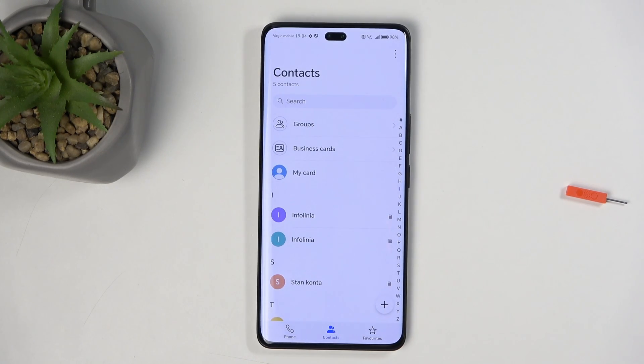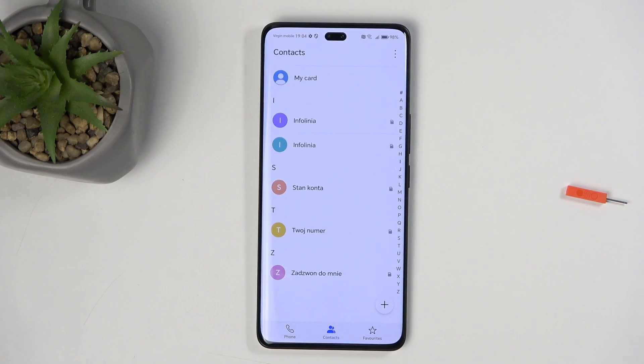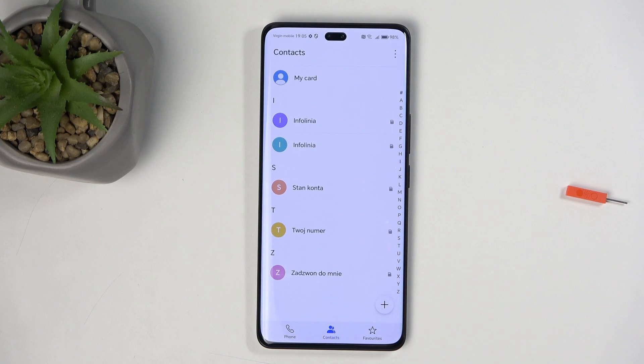The default contacts application isn't necessarily the greatest, as it shows you contacts from your SIM card, Google accounts, and additionally also the ones that you will import, all at the same time. Right now there are no imported contacts whatsoever, and you're seeing all the contacts on the SIM card — you can see the little SIM icon right here.